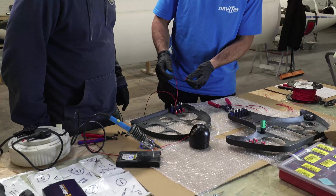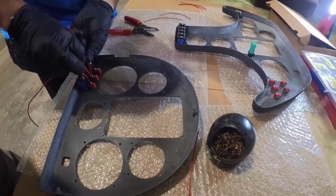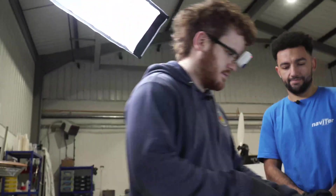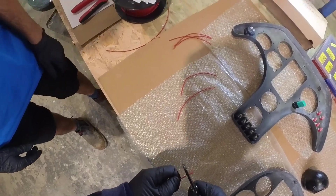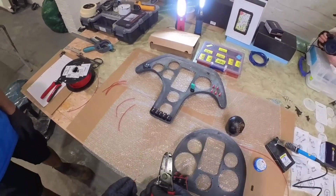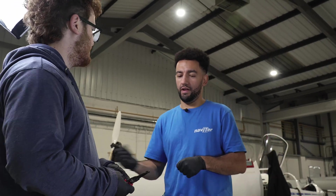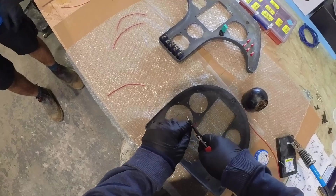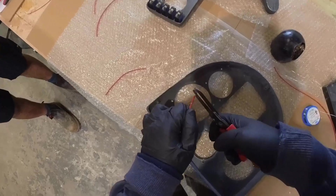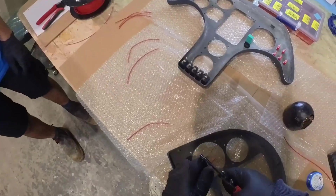We are going to do another join. These two loops are going to be joined together onto this pin down here. So we need to strip the ends and do the joiny thing. You know what you're doing now. There's a bit of a knack — it's more of a squeeze and flick motion. Squeeze and flick.